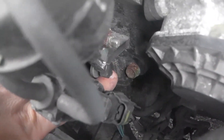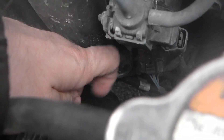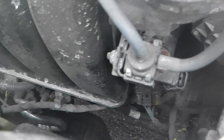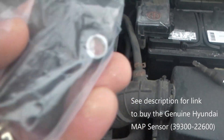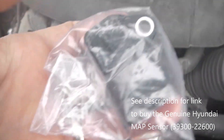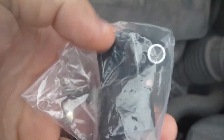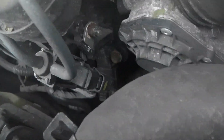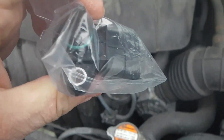We're going to unscrew this nut, disconnect the connector, and put the new one in. The new MAP sensor looks like this — I can't remember the part number but I'll leave it in the description. Before you buy one, take a look because there are a bunch of them. Some have two wings for two nuts; this one only has one bolt, so this is the model you want.